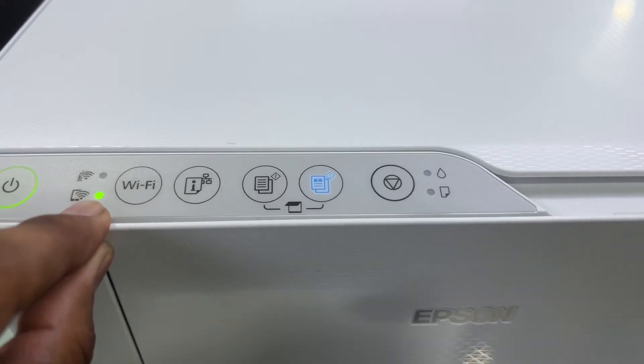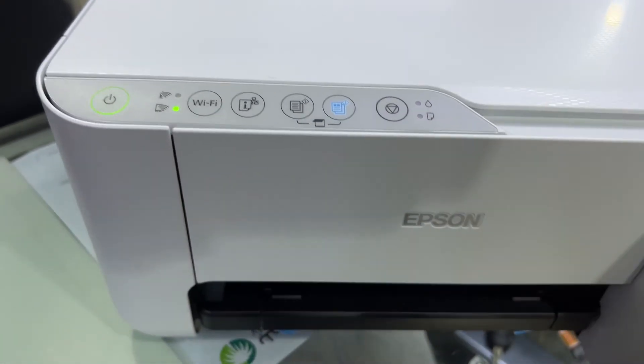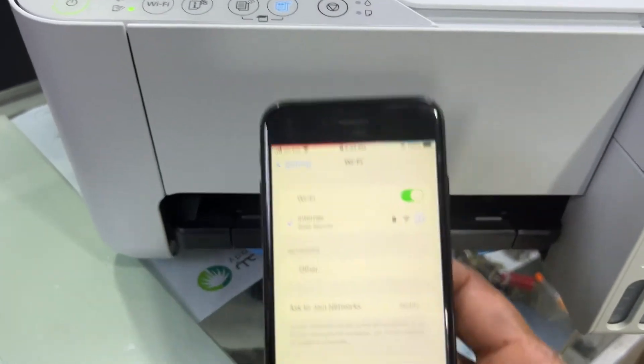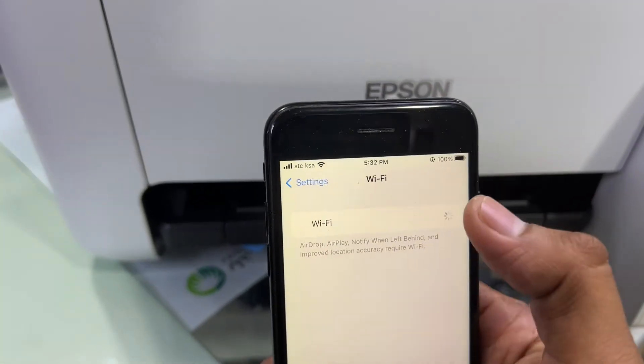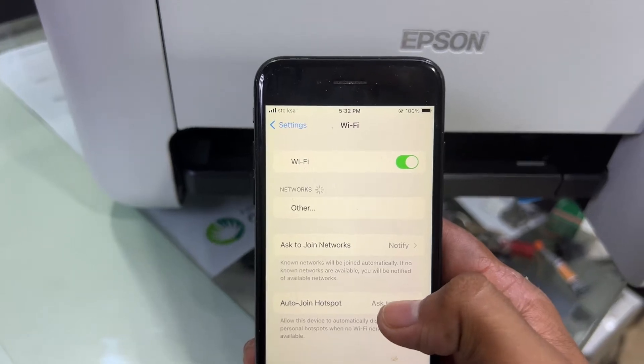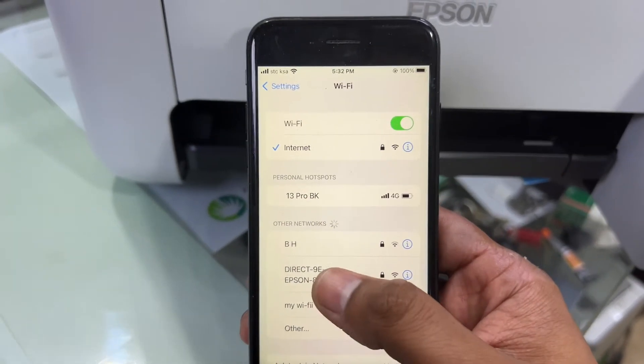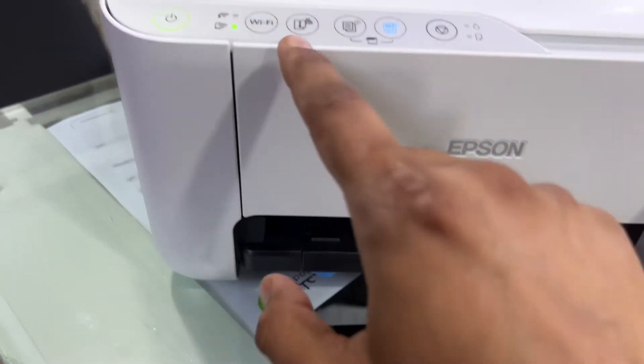Now it's starting the process to enable Wi-Fi Direct. After a couple of seconds it will stop and get stuck on this light. Now wireless direct is enabled, but it is password protected. If I go to my smartphone and refresh networks, it will show the network, but it's password protected. So we have to print the wireless password to connect with the smartphone.